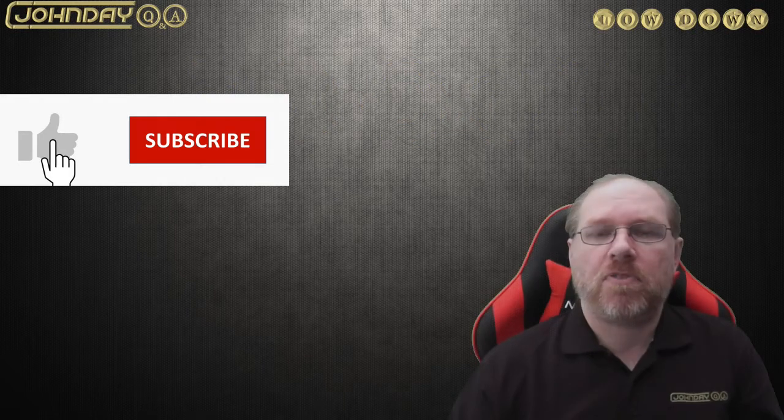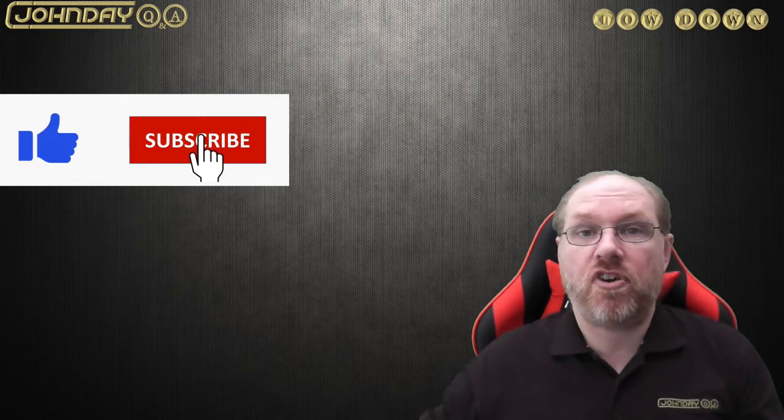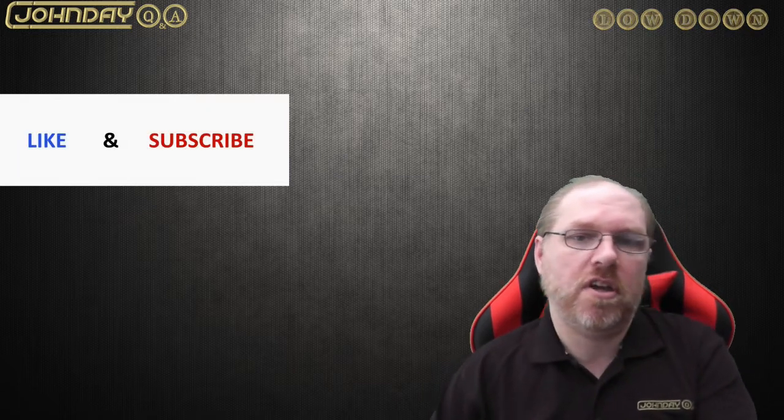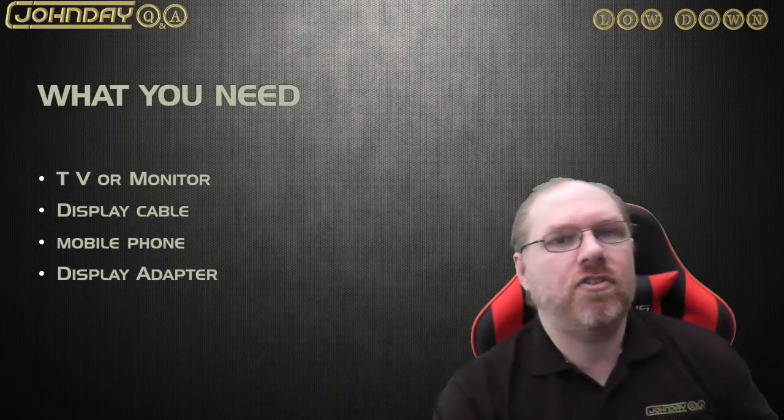Before we go any further, please click like and subscribe so that I and YouTube can keep you informed of any new videos coming out on this channel in the near future.